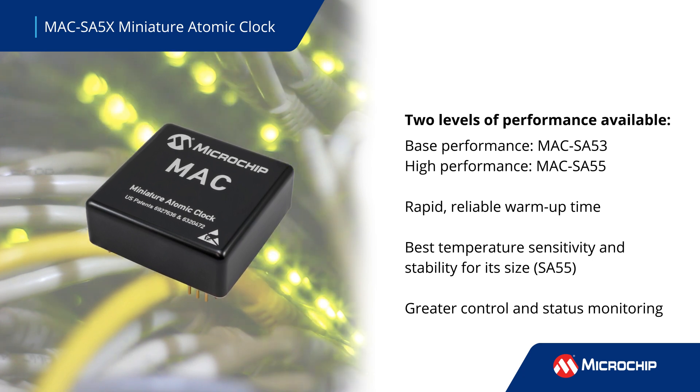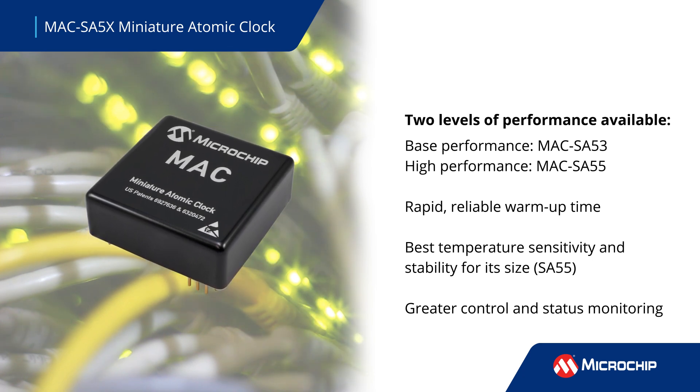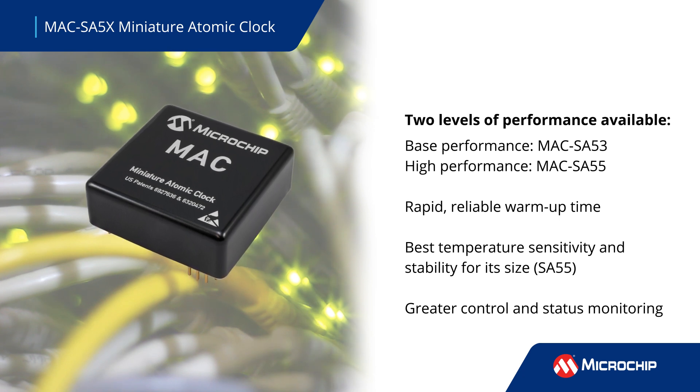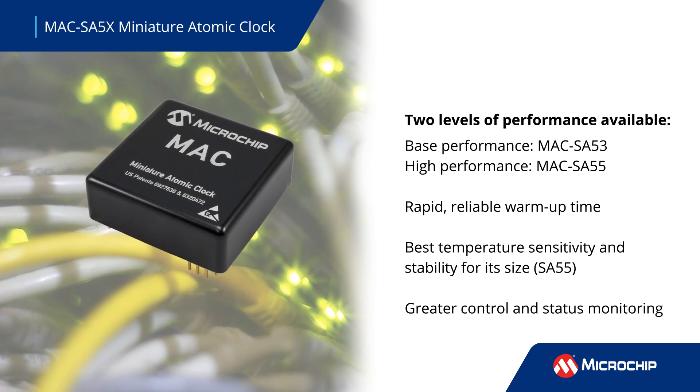Both options deliver rapid and reliable warm-up time, a wide operating temperature range, and upgraded software for greater control and status monitoring, as well as excellent ADEV performance.